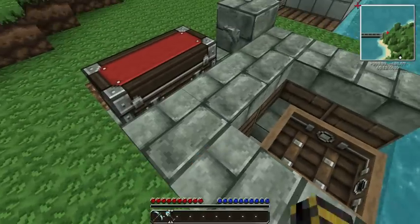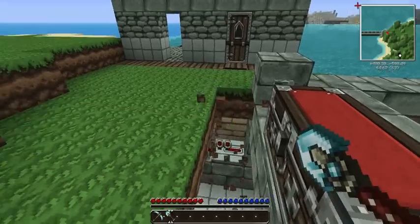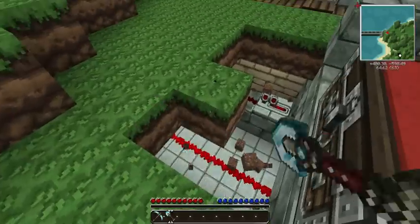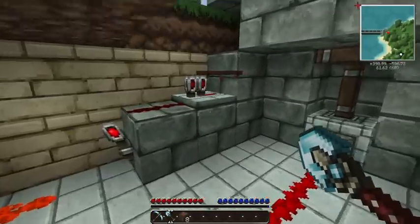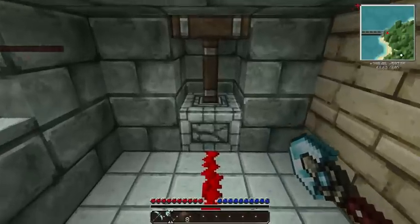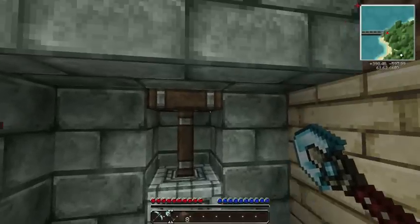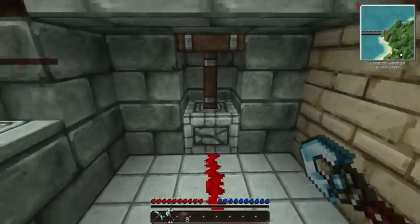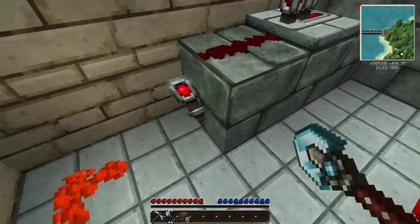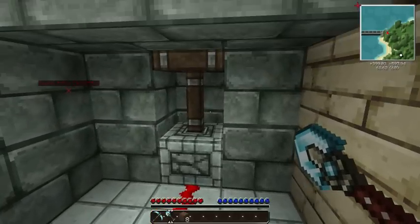So now we're going to take a look at the wiring. You want this piston by default to be up — open, extended, whatever the proper term is for it. The way you do that is you have a Redstone torch attached to the wiring that goes to it, to keep it powered so that it will stay open.